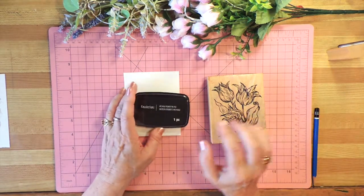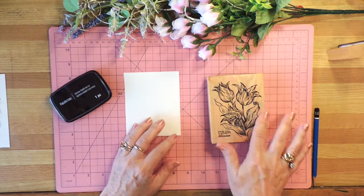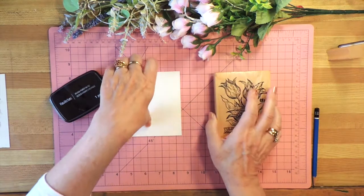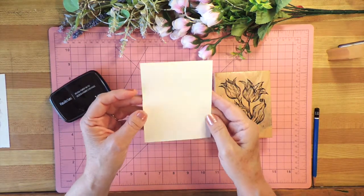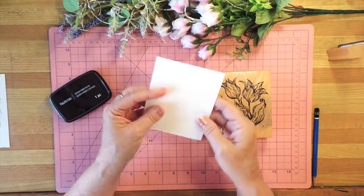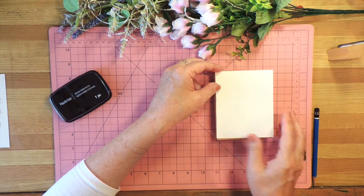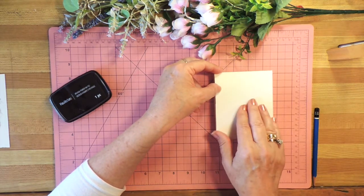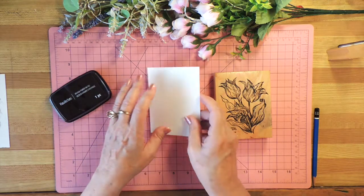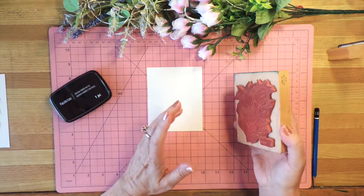So I'm using this one and I thought since it's springtime right now I would use this tulip stamp that I've had for years, and I've cut a piece of watercolor paper. Now this particular paper has a rougher side and a smoother side and I'm going to use the smoother side, and I cut it to almost exactly the same size as the stamp because I'm going to cut it out afterwards so it doesn't need to be any bigger than that.